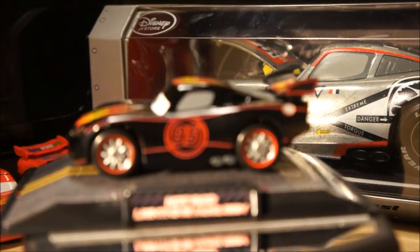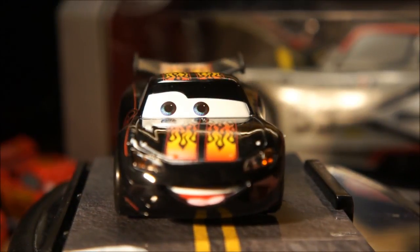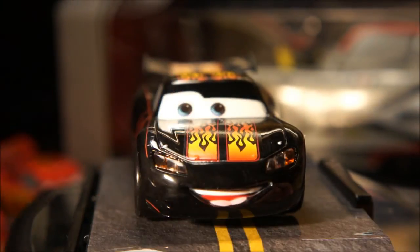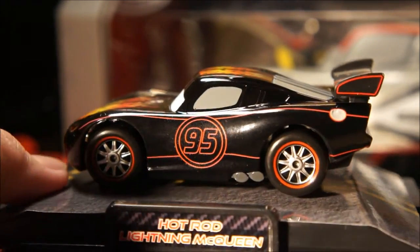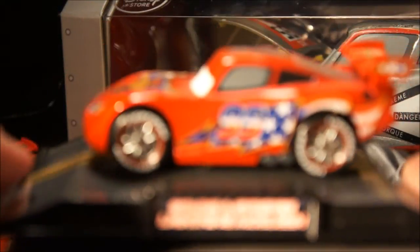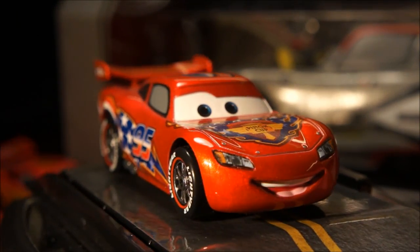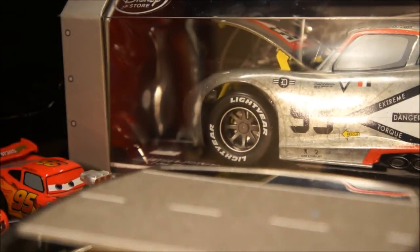Next is 'Hot Rod Lightning McQueen' — jet black, non-metallic, with yellow and orange flames straight down the middle of the hood. I just noticed the tampo is a bit crooked on this one. Most of these chases are the same casting, with the main differences being the tampos and colors. This one is the 'Stars and Stripes' — for obvious reasons — with the Piston Cup tampo on the hood.